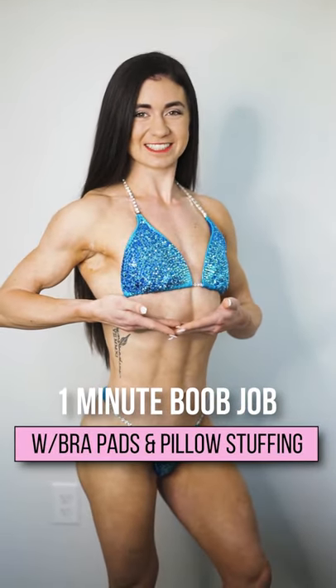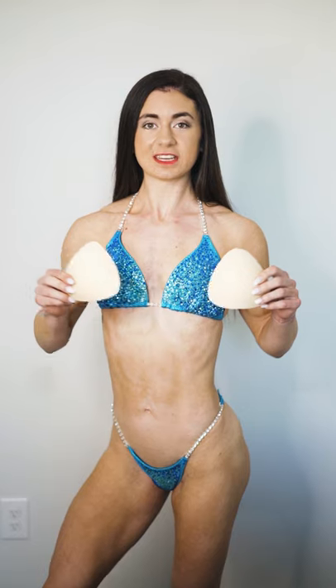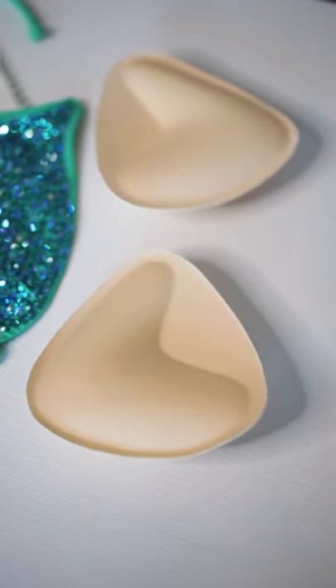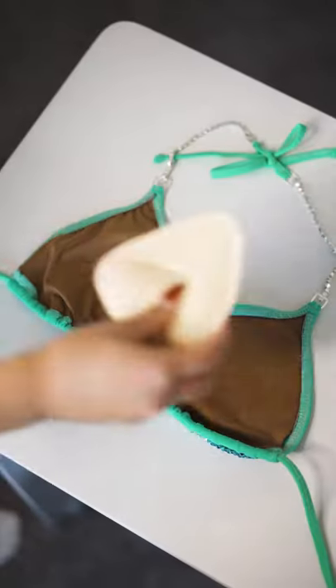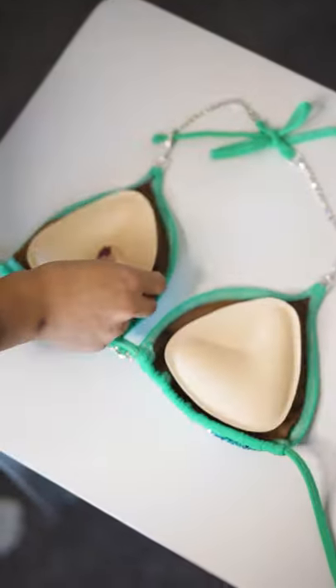How to get a one-minute boob job with just bra pads and pillow stuffing. First, you're gonna need two bra pads. We have the new ones where you just fold it together and there's a left and a right side.